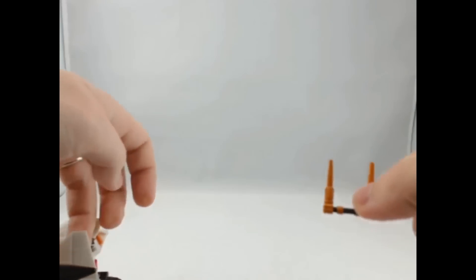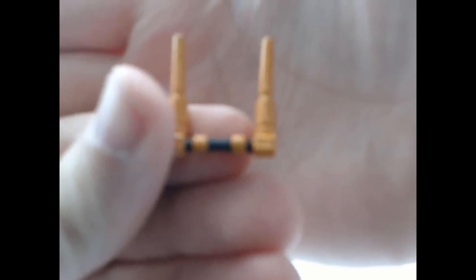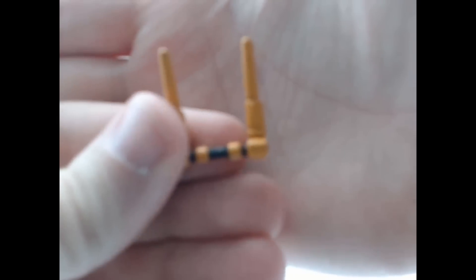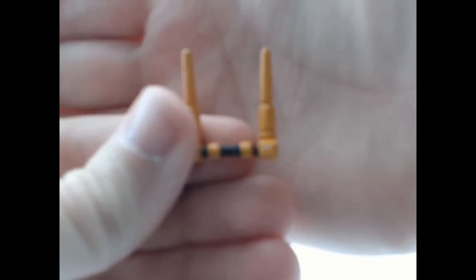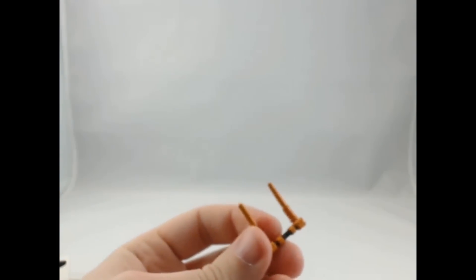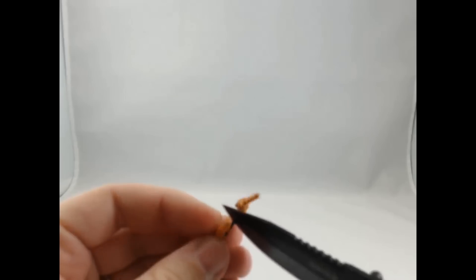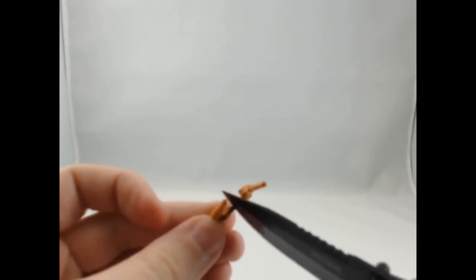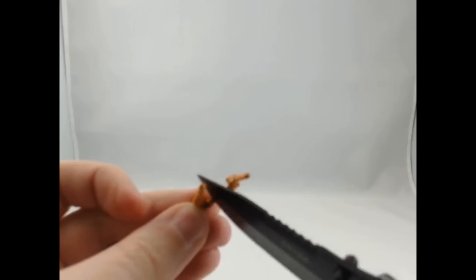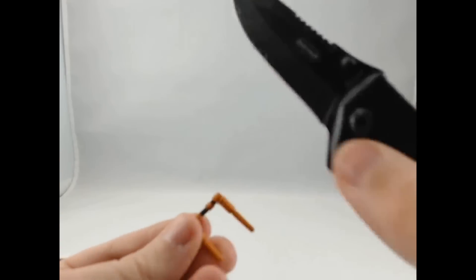I've already done the fix on these ears — this is probably the third time recording this video just to get the audio right. You can see this: they would not have any black showing; it would be all orange paint throughout the whole piece. But basically what you do to get yours to look like mine is just take a pocket knife and gently rub it back and forth, and that will take off the remainder of the orange paint.